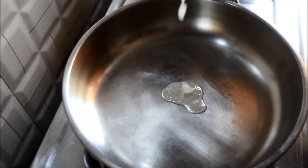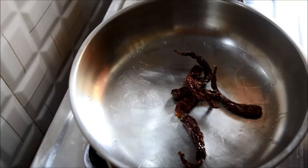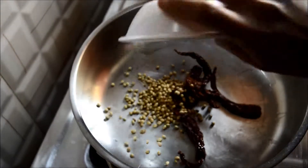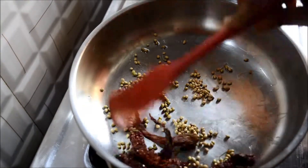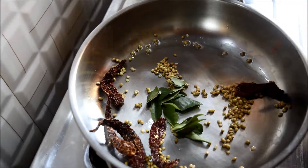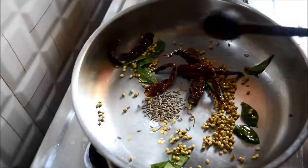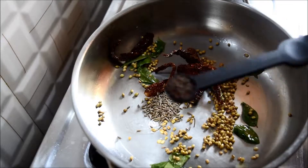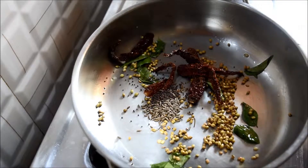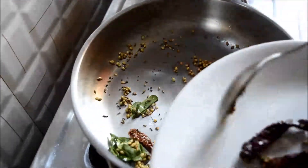Meanwhile, we'll prepare masala for the curry. Heat a pan and add a teaspoon of oil, then add dried red chillies, a tablespoon of coriander seeds, sauté, and add urad dal and curry leaves.